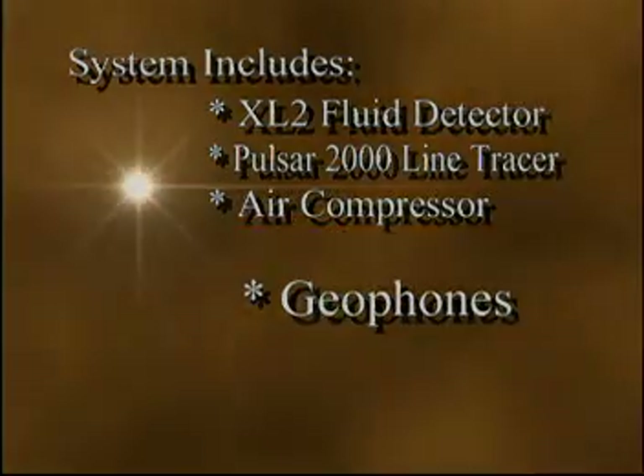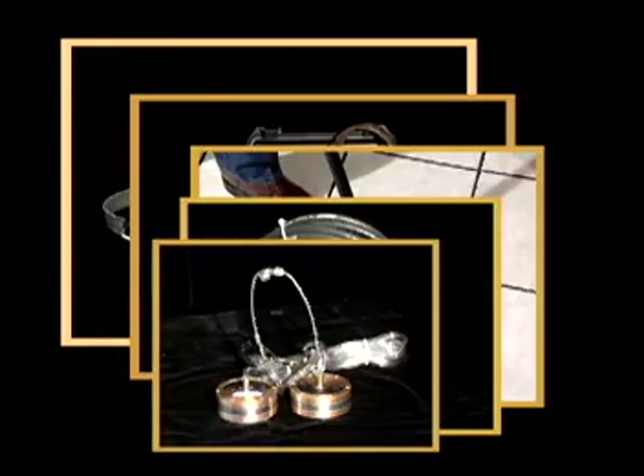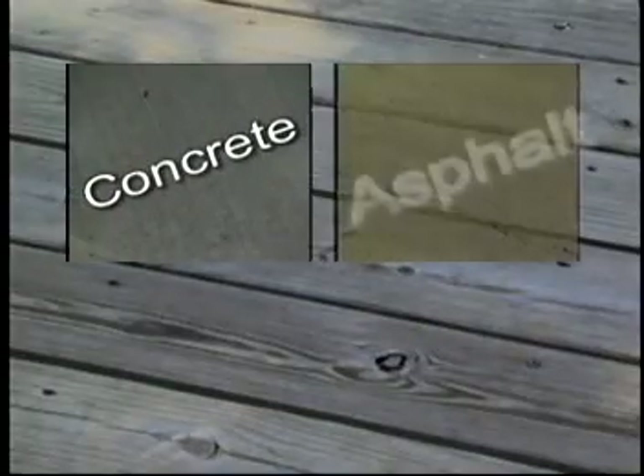The two most common symptoms of a water leak in a domestic water system are: the customer has high water bills, or the customer hears water running all the time. When a customer reports one of these conditions, it is very likely there is an existing subsurface water leak. The Pulsar 2000 equipment can be used for locating water leaks through any surface — concrete, asphalt, or soil.